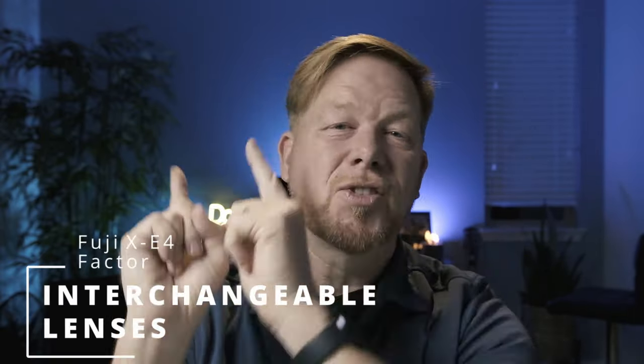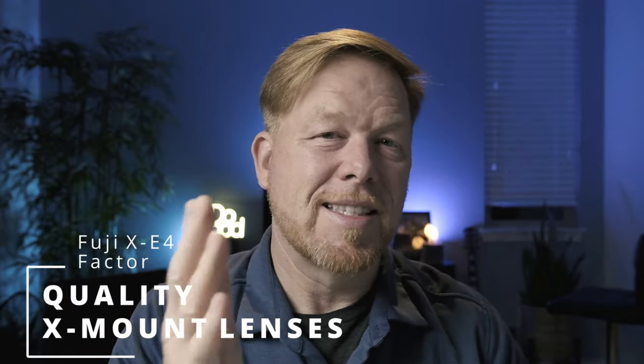I sold the Fuji X100V and got the XE4 partly because of the interchangeable lenses. With that comes the X mount lenses — I love the majority of lenses I've used. The 23mm that I'm filming on now, which is the 35mm equivalent, is my favorite lens from Fuji. It's really similar to the X100V lens, which was amazing. I also love the 18-55, which is a great little lens with a lot of flexibility. There's also a Russian-made Helios 58mm for about $60 — a vintage manual focus lens — and you can get great value out of these X mount lenses.